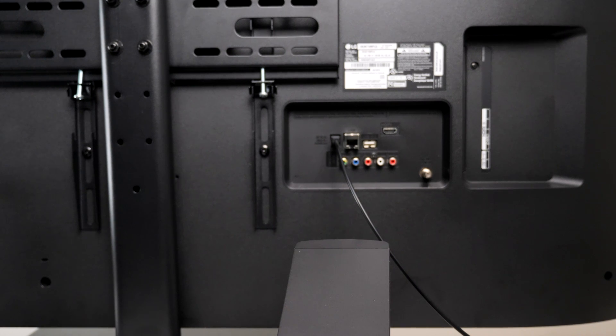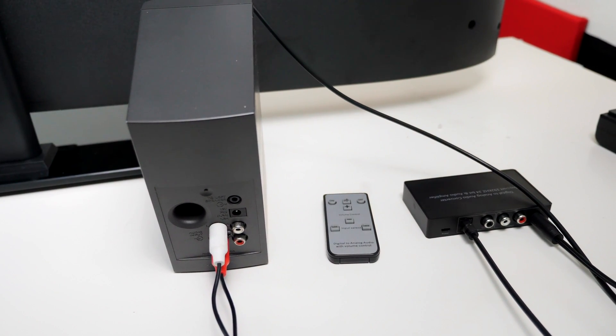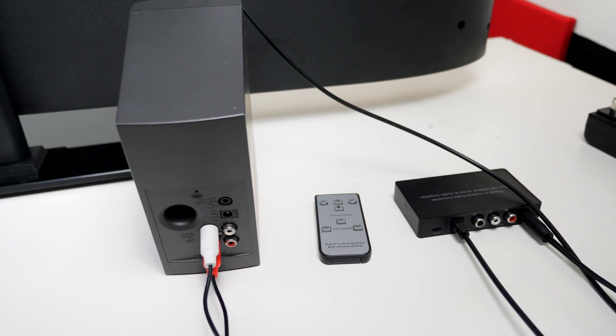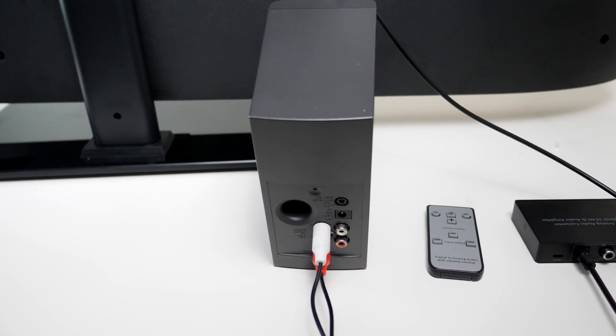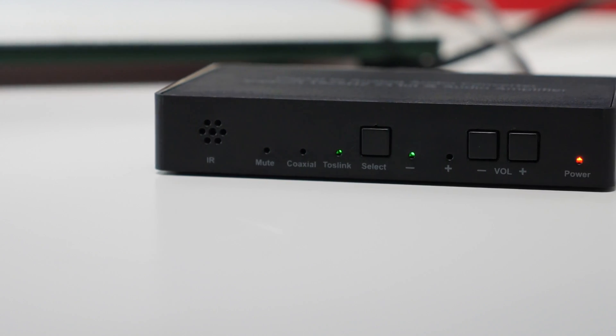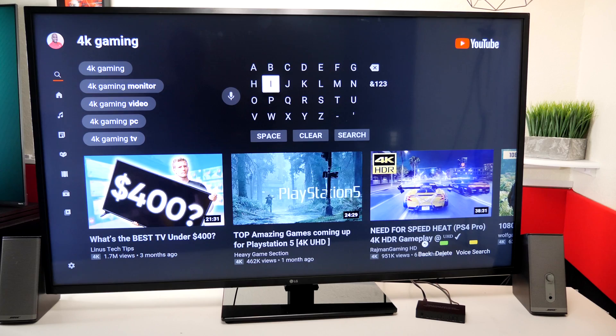To recap: we have the fiber optic from the back of the TV set plugged into the input of the digital-to-analog converter, coming out of the analog output of the digital-to-analog converter, and into this Bose speaker. Now there are a couple more things you need to do. First, go to the digital-to-analog converter and make sure you're on the optical input if you're using optical. Then go to the TV and make sure the internal speakers are turned off and that you've chosen fiber optic as your output.